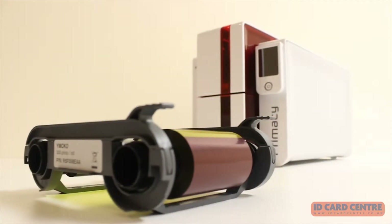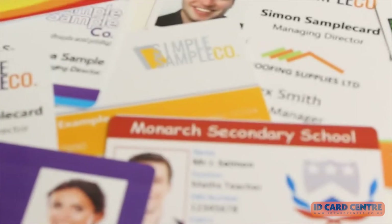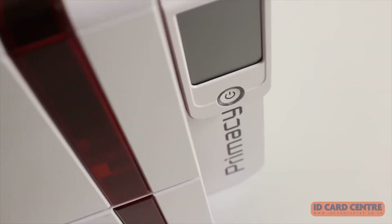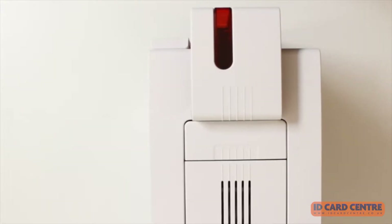Many organisations use plastic card printers to produce staff ID, membership cards and access control passes. The printers use coloured ribbons or film to print a design onto the face of a plastic card. But how does an ID card printer work?